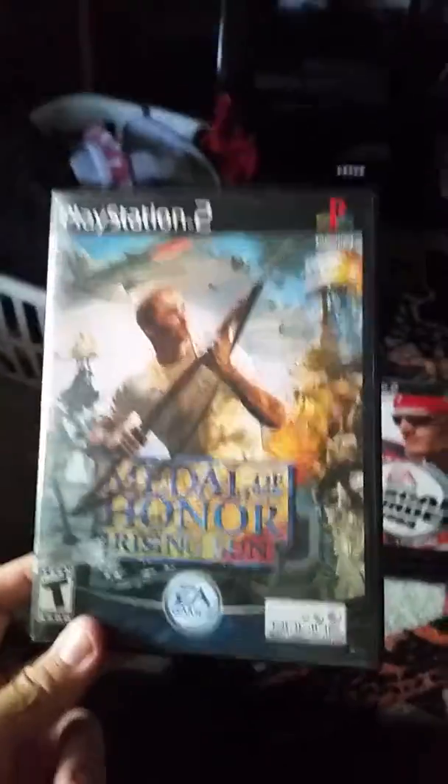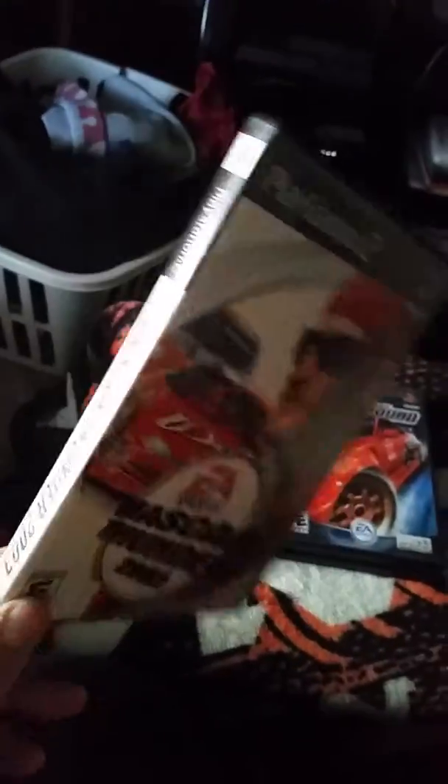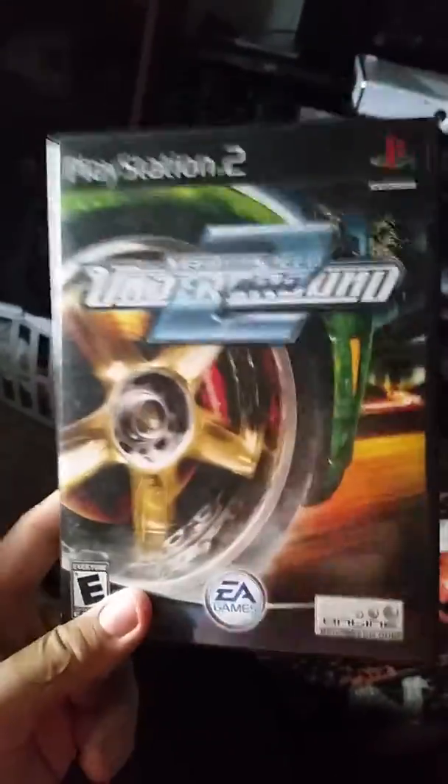Medal of Honor Rising Sun — back in the days when Medal of Honor killed Call of Duty. Another NASCAR 2003 — I explained I love NASCAR. Need for Speed Underground 2 complete — honestly one of my most played games as a kid. Underground 1 I didn't play too much. Wild Wild Racing complete. And my favorite Tony Hawk — Tony Hawk's Underground complete. I believe this is the one where you go on tour and film while you're there.